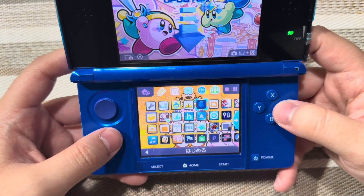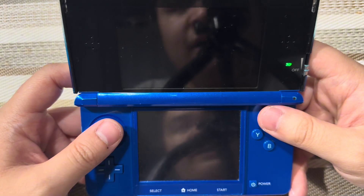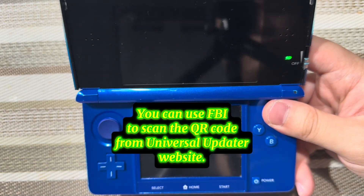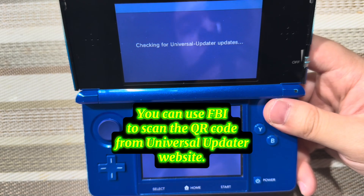To update it, go to Universal Updater. Otherwise, if you do not have this app, then you need to go to the written guide finalizing setup to get all your homebrew apps back.